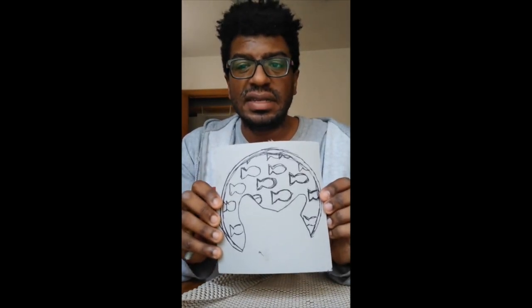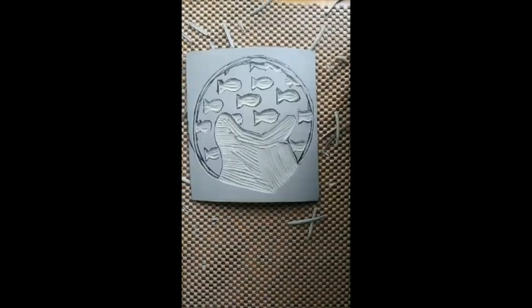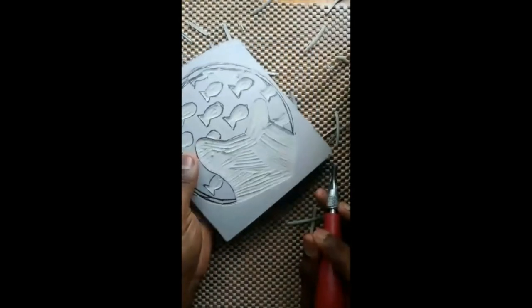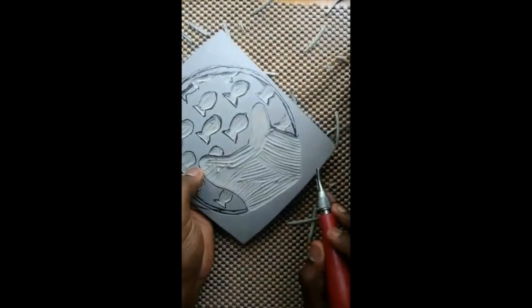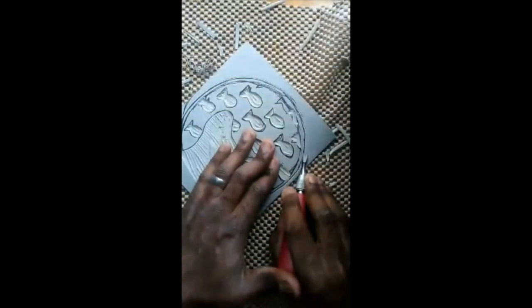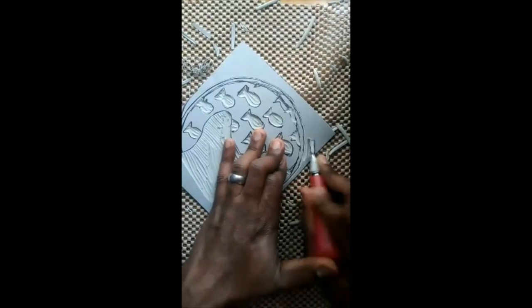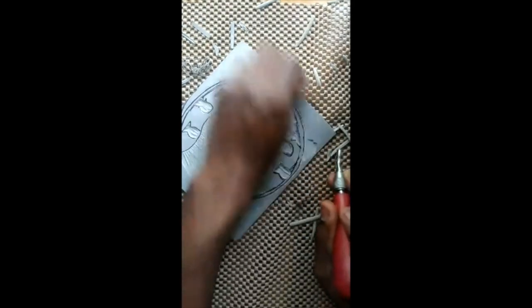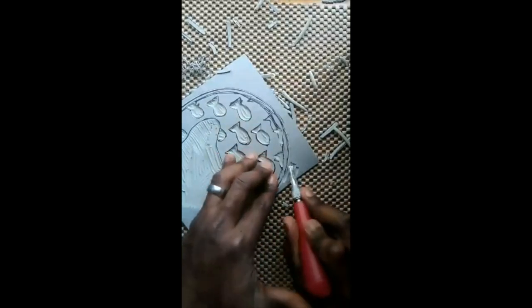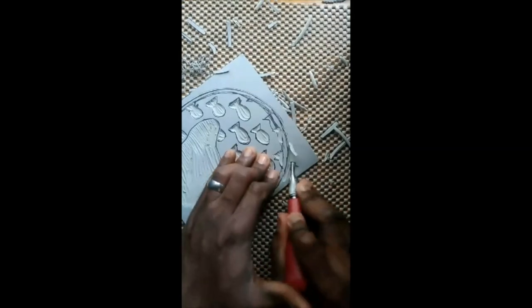The next step is to carve this block out. I'm showing what I'm doing to carve out all the areas of this block that I don't want. I don't want any of this stuff, so I'm carving it out — all this is going to go away.